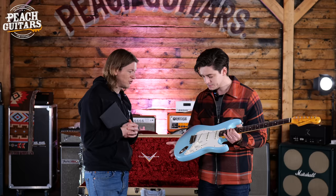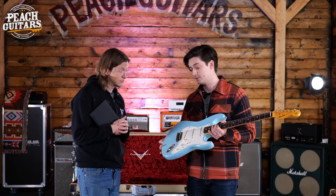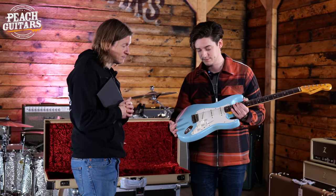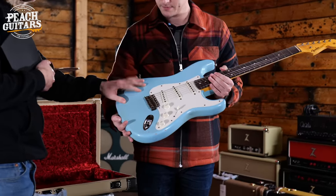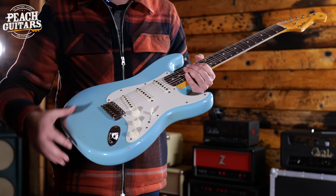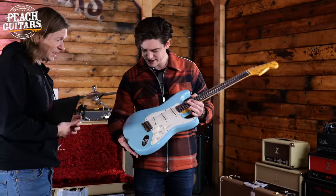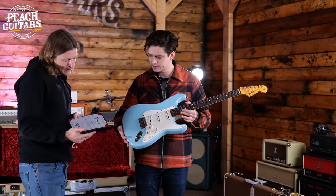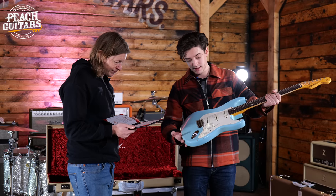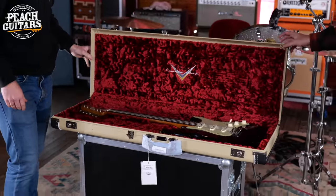That is a really nice looking Strat. I really like the single-ply — you know, the transition look on the 59 just before they changed to that three-ply mint guard. I know you're going to disagree with me, but I'm block color over sunburst on strat almost every time — it just pops in a really nice way. The 50s was the golden period for that arguably, with colors like this. I just think there's something about the simplicity, the honesty of it. Maybe I'm getting a little too deep — I'll put it back in its case.